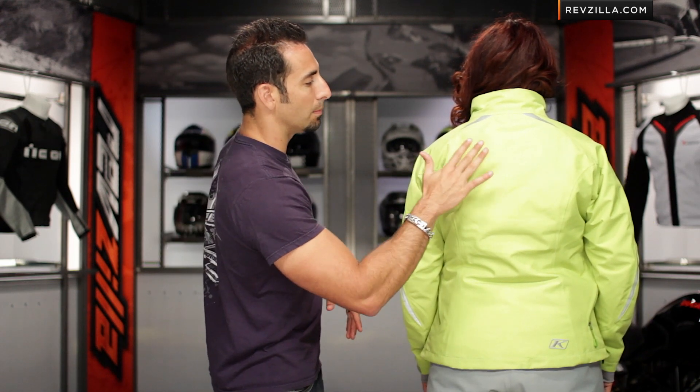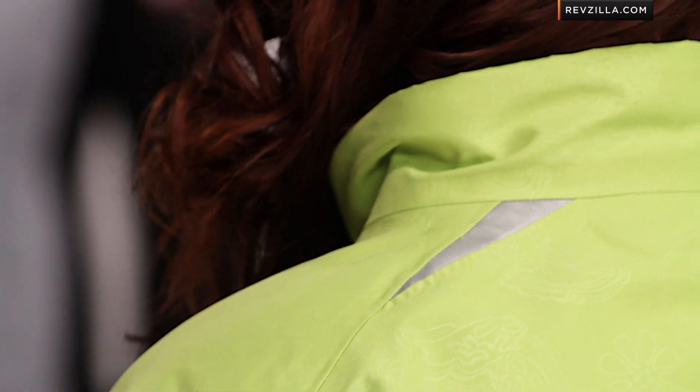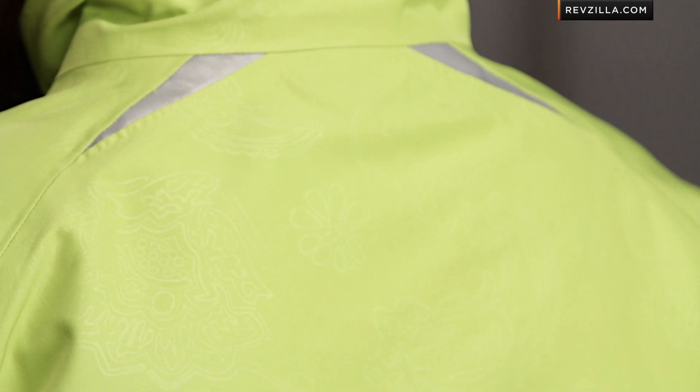Looking at the back, there's a nice clean line with a light feminine design that's slightly embossed into the fabric, creating a little texture and interest. Climb spends a lot of time thinking through safety and reflectivity placement — you'll see it throughout the garment, on the elbows, up along the back, and on the shoulders. You'll see the same approach when we move into the Allure GTX bib.